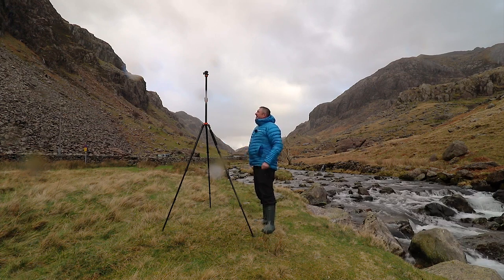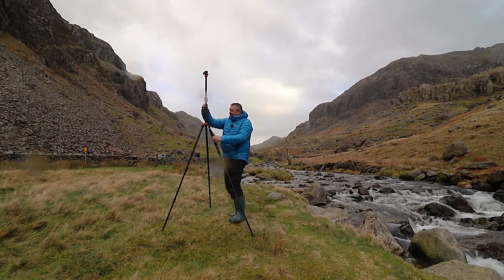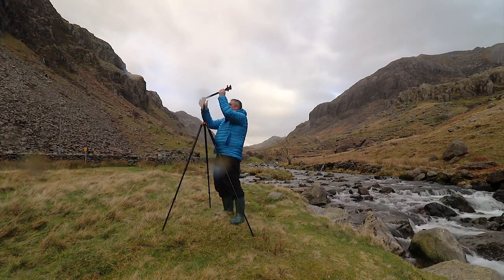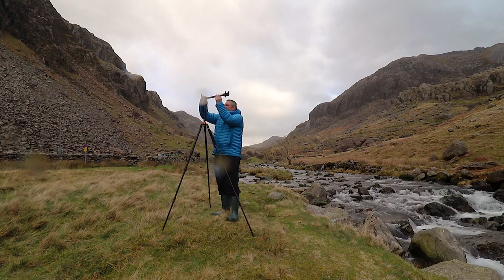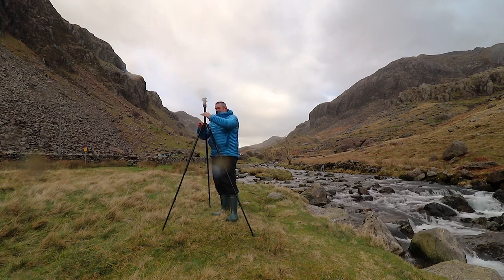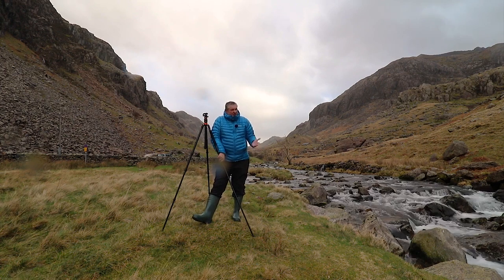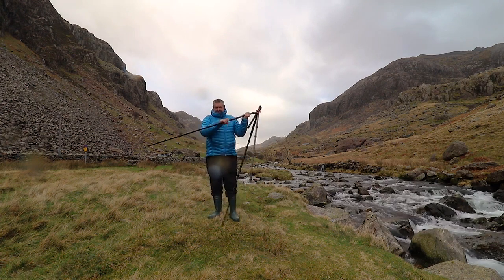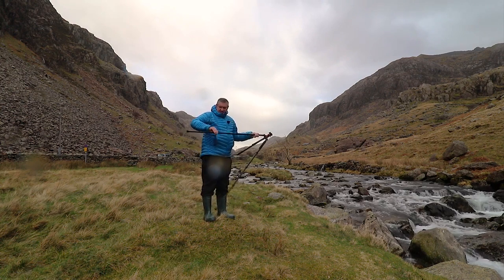That is the actual height of the tripod. You've got four sections on the leg, this middle part here, and the top part which goes all the way up. You can always change that as well - you could put a camera and look down on something, which is very useful. That's a really tall tripod and it can be used for many things, like getting into rivers where a normal tripod won't do, and helping you get the shots.